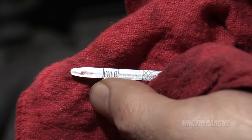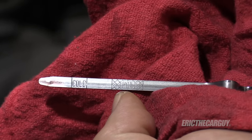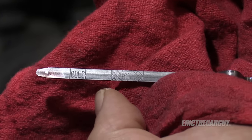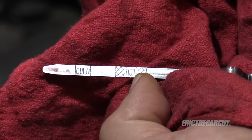You can see that my transmission fluid is only coming up to here, so it's low. It should be up here in the hot area. Not every transmission dipstick has a cold and a hot mark, but you want to check it when it's hot — I should be up in this hashed area.